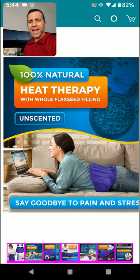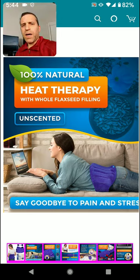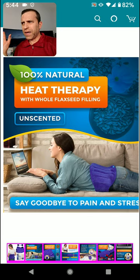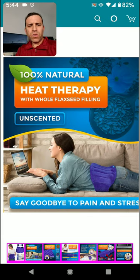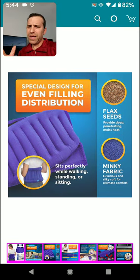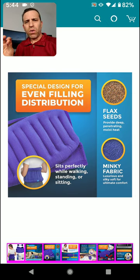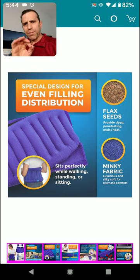It's 100% natural and it's got flax seeds in it, which is very cool. You can see it's on me right now. I put it in the microwave for about two and a half minutes, put it on for a little bit, warmed it up. It's supposed to have moist heating — I feel it slightly moist when I put it on.